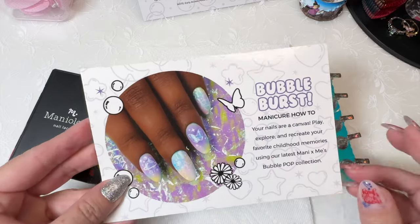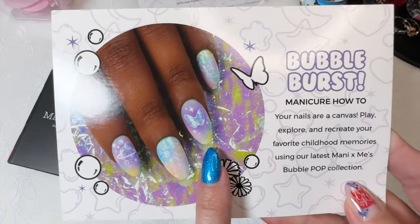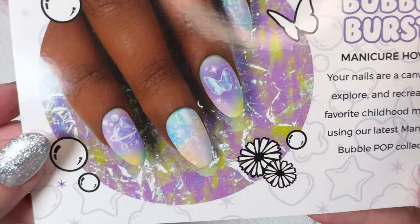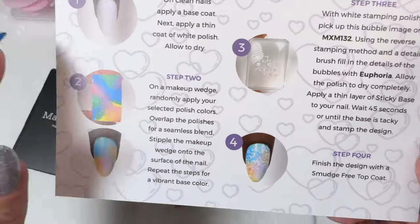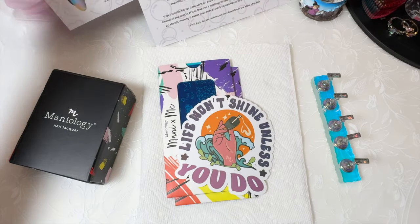This one is called Bubble Pop, and they always come with an inspiration card that gives you a manicure how-to. This one's called Bubble Burst — you can see that — and then they give you a step-by-step instruction on how to do it to get the same look.